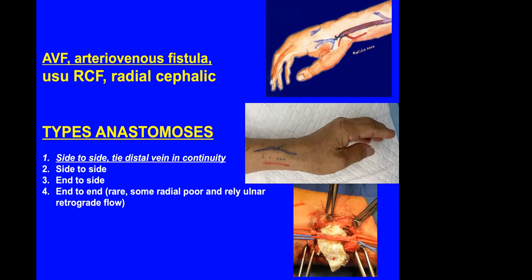An end-to-end anastomosis is usually done in children where we want maximum flow to the cephalic vein. It's not so suitable for adults because the radial artery also supplies the hand, and if the radial artery is tied off, then you rely entirely on the ulnar artery for supply to the hand.